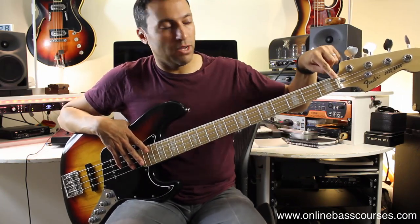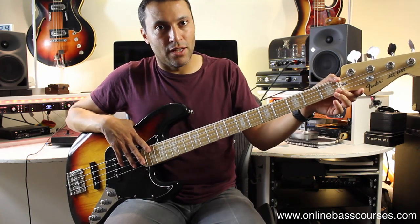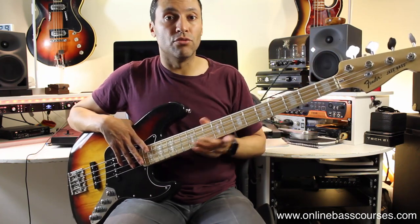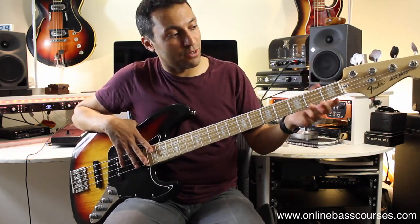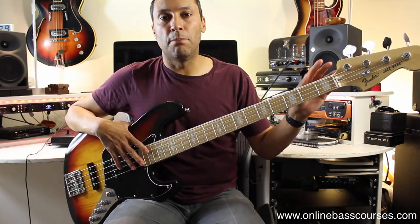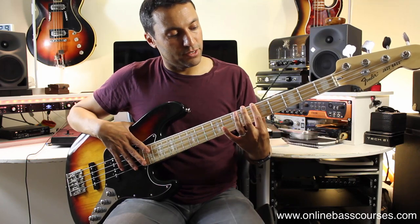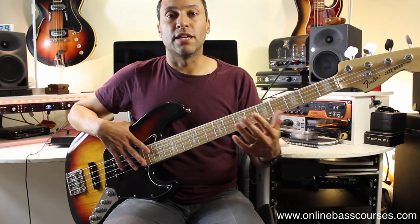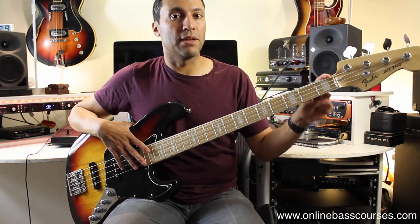It holds its tune really surprisingly well. Moving on, a lot of cheap basses skimp on the nut. The nut holds the strings in line but it's also a contact point for getting the resonance of the string's vibrations through the neck — it's a tonal thing more than you might think. Common replacements are bone, synthetic materials, or aluminium, which makes open strings sound consistent with fretted notes.